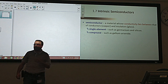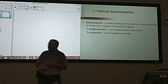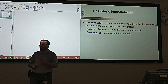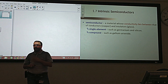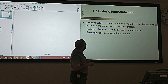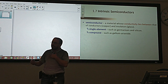Conductors include copper, iron, and most metals. Insulators include glass and plastic. There are many divisions of semiconductors. The most common type is single-element semiconductors, made out of one atom only — like silicon or germanium. The other type would be compound semiconductors, made out of two or more types of atoms — like gallium arsenide or aluminum gallium arsenide.